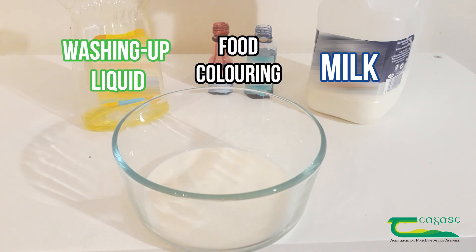Hi everyone, so today we're going to do a quick experiment to show you how to see what milk is made up of and how to break it apart. Milk is made up of mainly fat and water, and for this experiment whole milk will work best. We pour a small amount of whole milk into a dish and then add in some food dye, and then we're going to break it apart using soap.